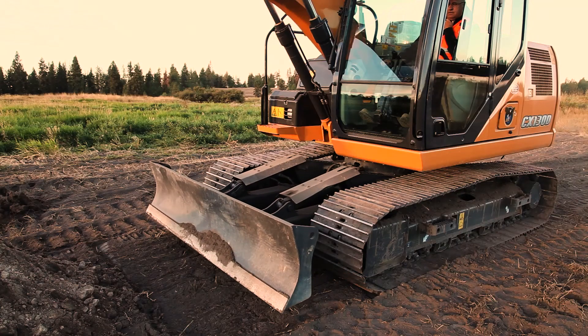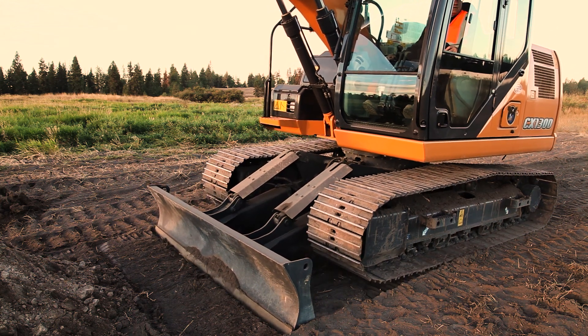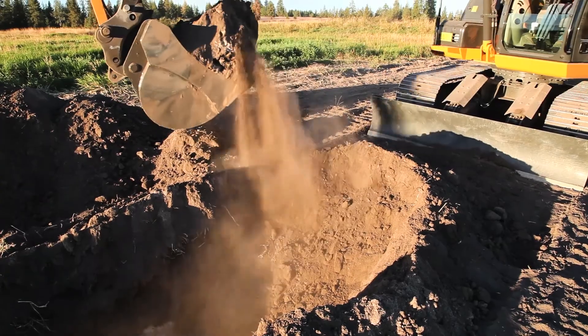The first is stability. A lowered dozer blade placed evenly on the ground provides another point of contact and added stability when digging. This can be particularly helpful in working on any kind of slope or uneven terrain.